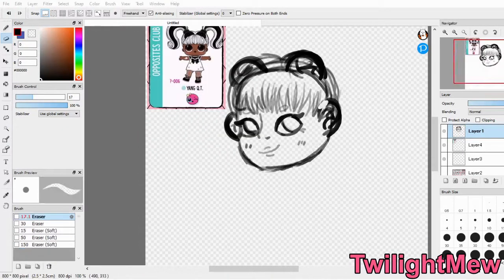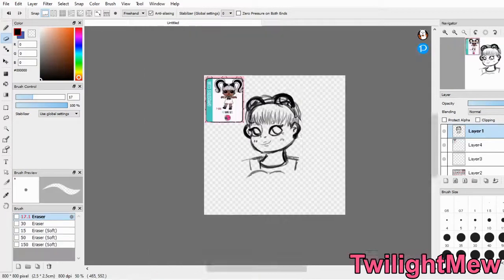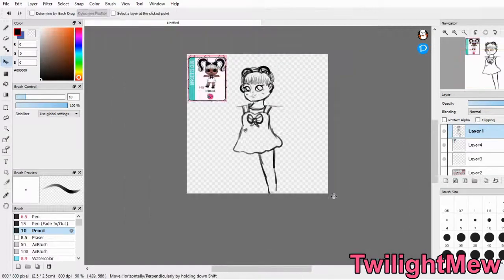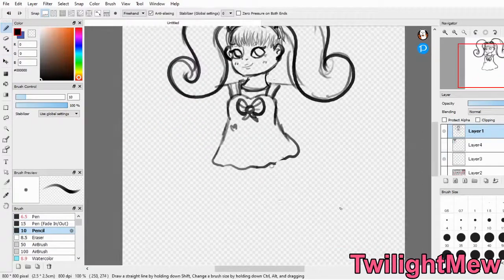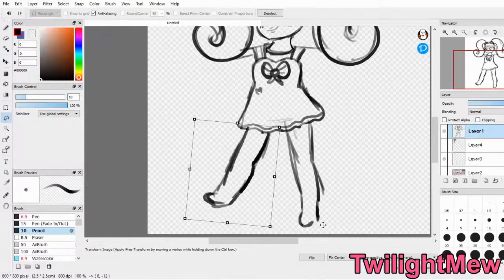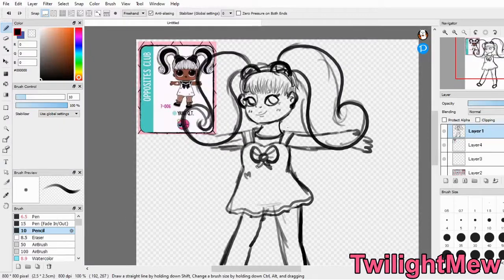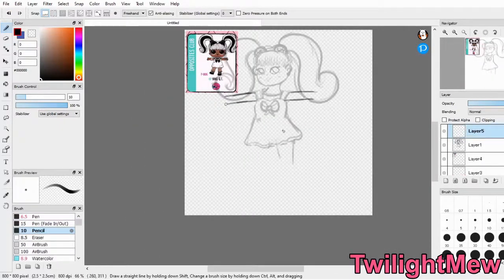I actually don't own any LOL dolls, but I see them literally everywhere in stores, and I know they're very popular. I decided the designs are cute, so why not? I didn't know what series to do from — I don't know which one was the most popular — because again, I'm not really into these dolls. I just googled LOL dolls and chose the first ones for a series that popped up.